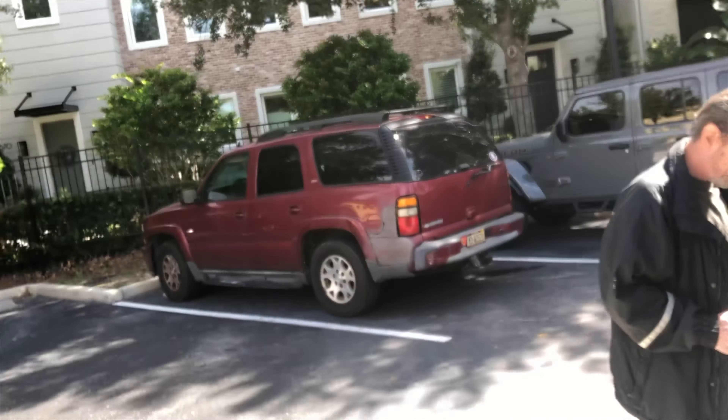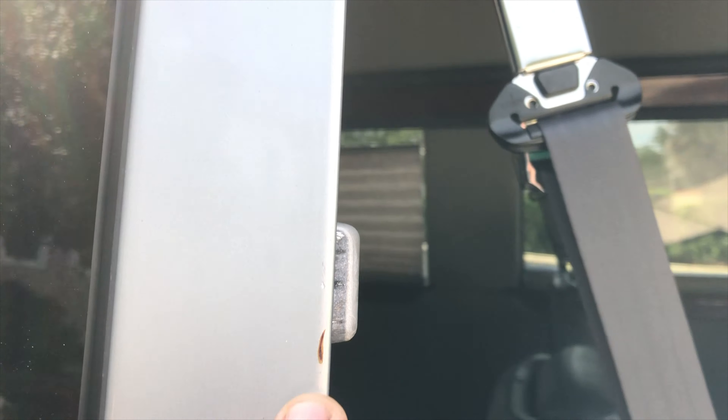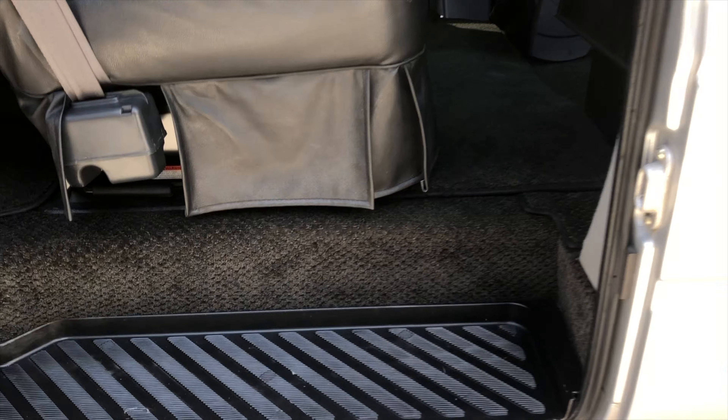Air conditioning. Unusual headliner and lighting. Some marks in the paint, as would be expected in a van this age.